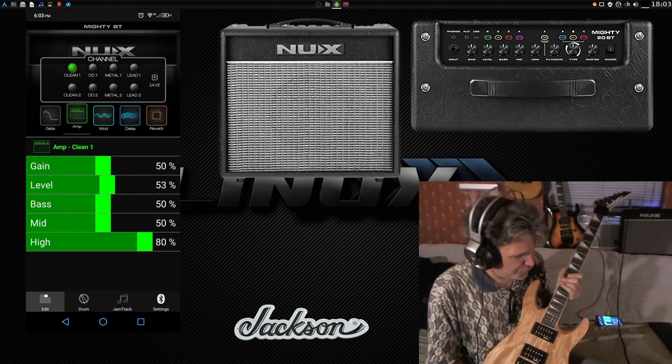I'm using SCRCPY to display my Android screen here, and I'm doing the touchscreen thing because that seems to work out. You have standard gain, level, bass, mid, and high controls. You also have some modulation choices — for instance, there's a chorus effect, which makes a guitar sound like a 12-string. You also have other options such as a phaser, and a treble. I'm going to go back to chorus because I like that sound the best.